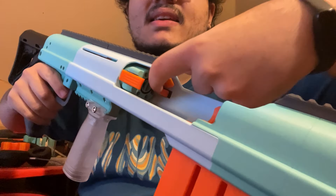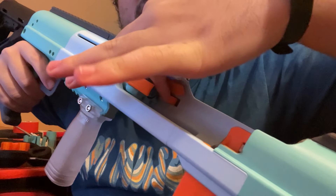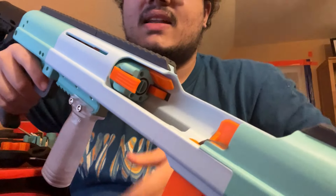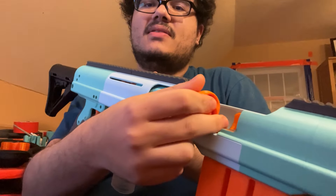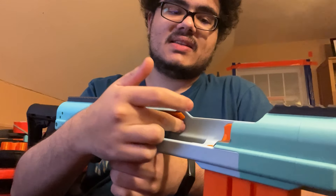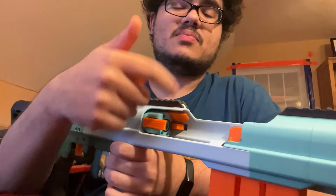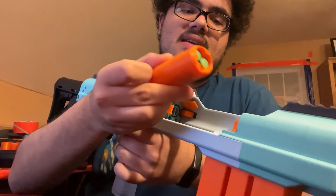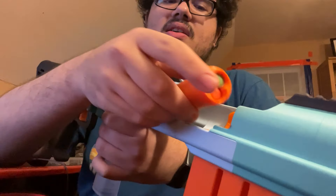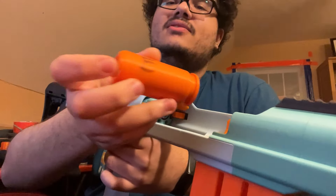One last thing: this folding orange thing back here — that is the ejector. The shell hits that as it's coming out and gets flung out the side. On the newest version, that has been upgraded to having two springs. One of the beta testers was using this in a game and was having trouble with shells not fully flying out, because he was priming it so quickly that the spring-loaded extractor hadn't fully flipped into position before the shell hit it. So it was just gently pushing the shells out rather than fully acting like a doorstop and flinging them out the side. That's been improved in the newer version.